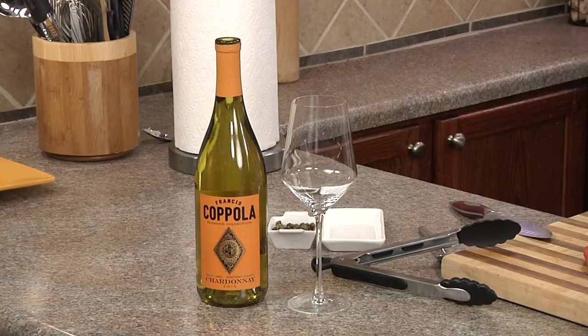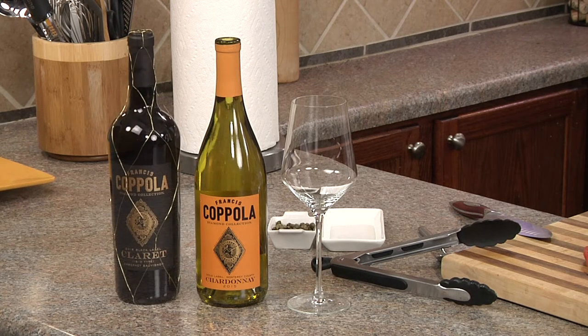Now to me, fish has to swim twice — once in water, then in butter and wine. My favorite for this butter wine caper sauce is the Francis Coppola Diamond Collection Chardonnay. And since the Alaska Sockeye Salmon is a dark flesh fish, you can also use the Francis Coppola Diamond Collection Claret Cabernet Sauvignon, which will add a little bit of a raspberry flavor to that sauce.